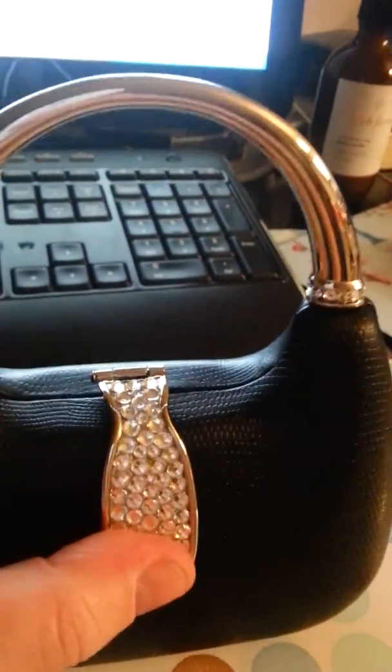This is actually a shorter little strap. This one is actually much longer as you can see. So you've got two different choices, but this is a really, really cute clutch.